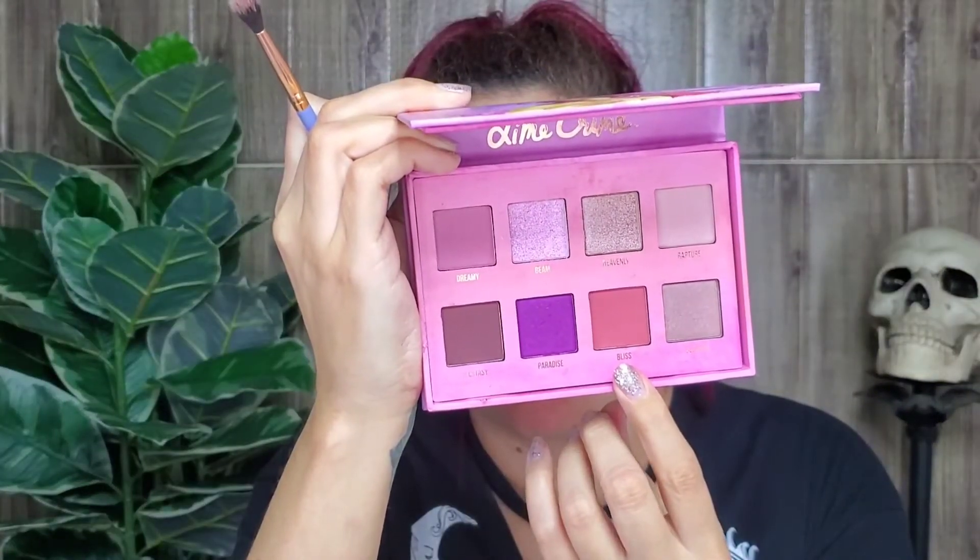I'm gonna use Bliss in the crease. Now I'm gonna use Paradise all over the lid. You have to build this color up so much — it's like I've been here 20 minutes doing this.